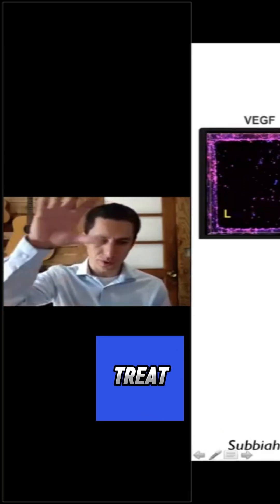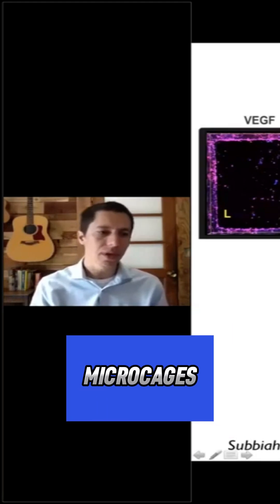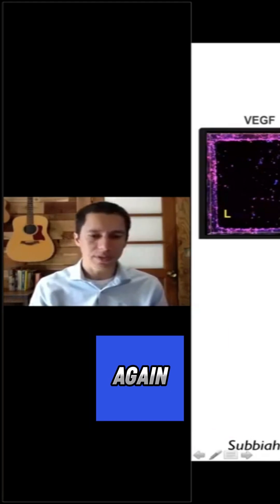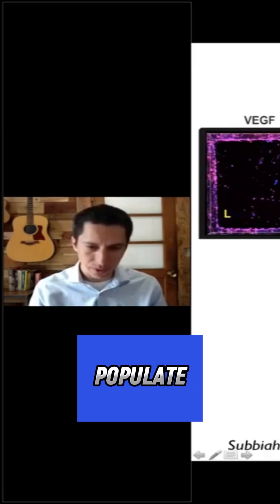We also compared how far cells go three-dimensionally inside these 3D printed microcages. What you can see here again is that in these microparticle-loaded gels, cells can basically go inside these cages and populate the entire depth of that structure.